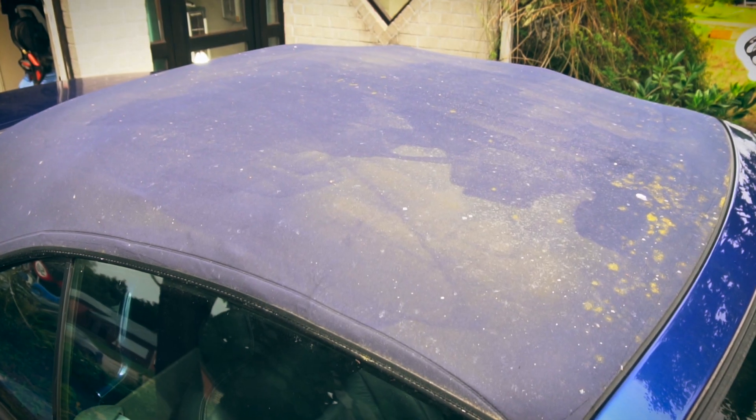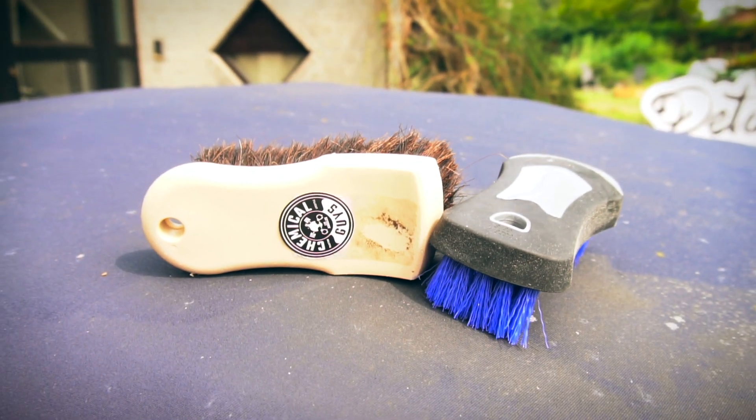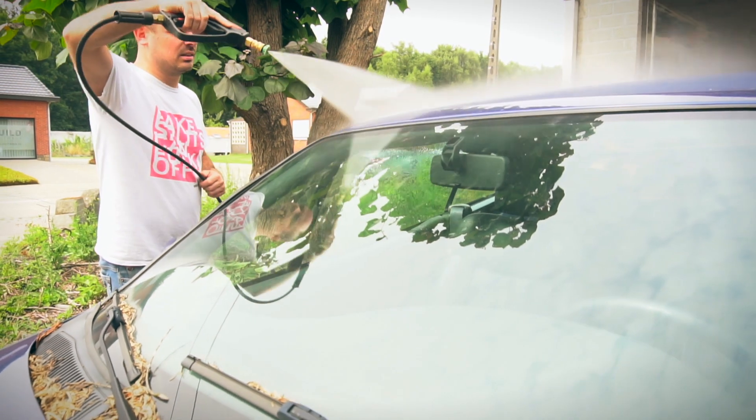In this video we show you how to clean and protect a heavily contaminated convertible top. For the cleaning process we advise an enduro brush with stiff hair in combination with the convertible top cleaner from Chemical Guys.